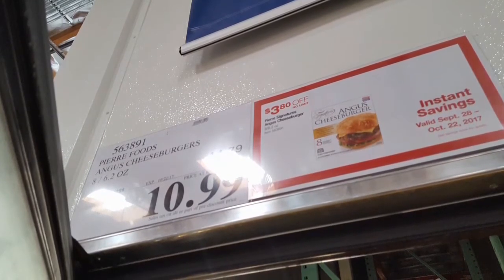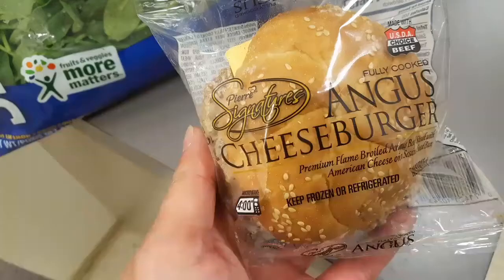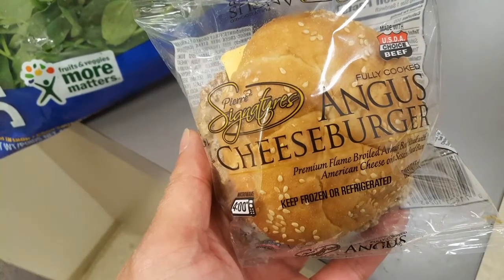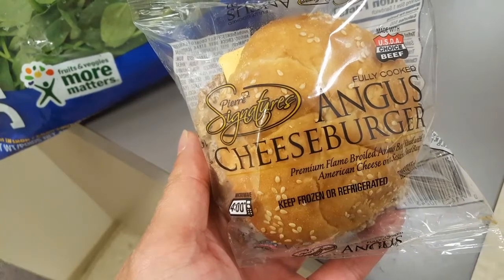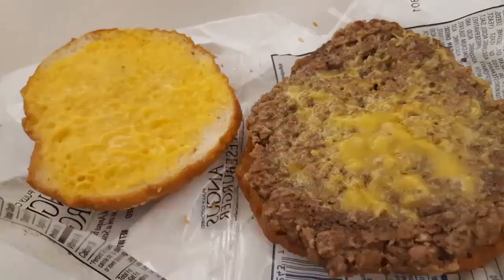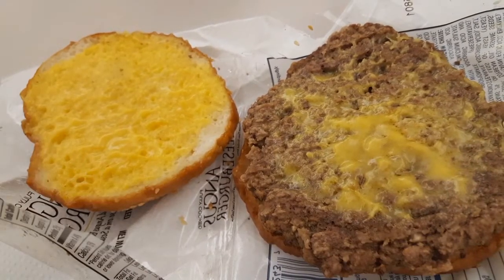It's an Angus cheeseburger, pre-cooked or something. It was four bucks off, and usually I buy fast food pretty quickly, but since I had to work a lot, I'm going to try some of these now. It's already fully cooked, USDA choice beef, which I guess is good.